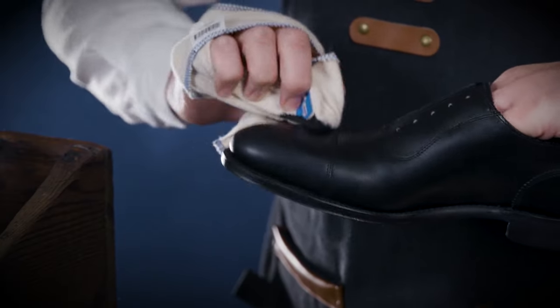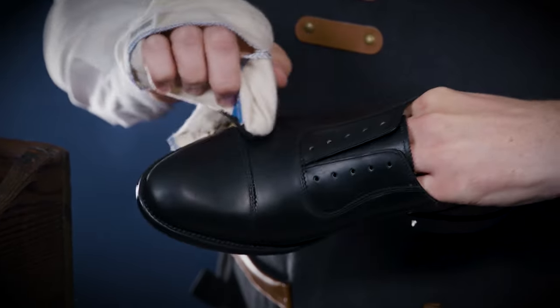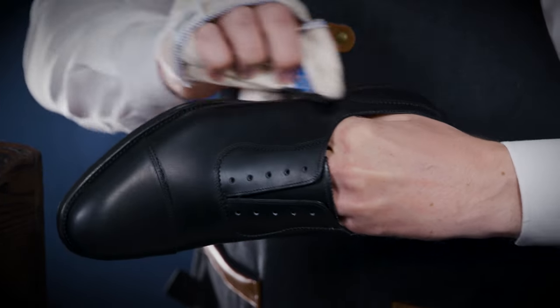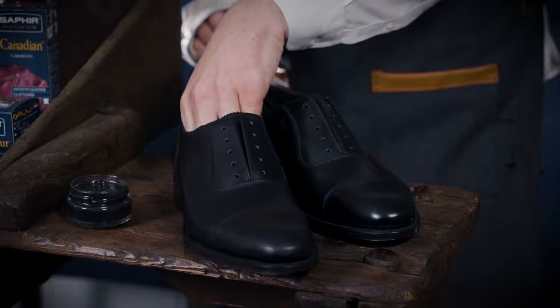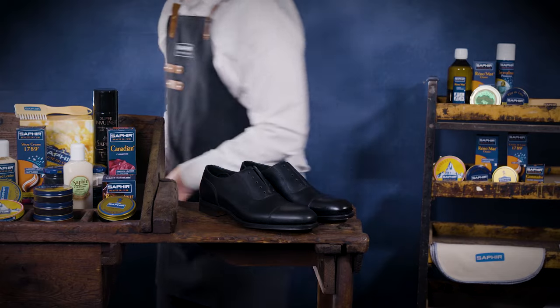Because of its premium ingredients such as beeswax and almond oil, the Creme Surfine formula will nourish, revive the colour and help to waterproof the leather. Leave to dry for 10 minutes.